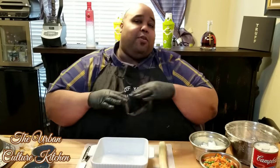Welcome back, home cooks and chefs, to the Urban Culture Kitchen. Today we're going to do something special — a little something different, the scenery is a bit different. We did some upgrading, and today we're going to be doing a chicken pot pie, a one-on-one on how to do it. Great dish for the family, especially on a weekend or for the kids — a very hearty dish.